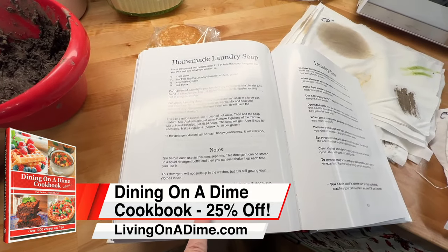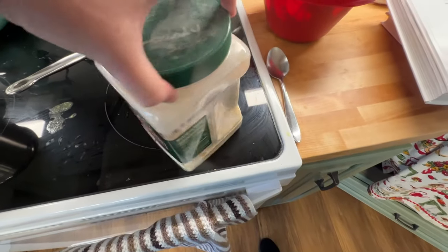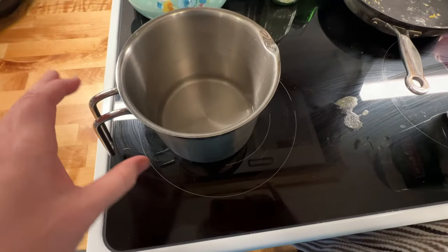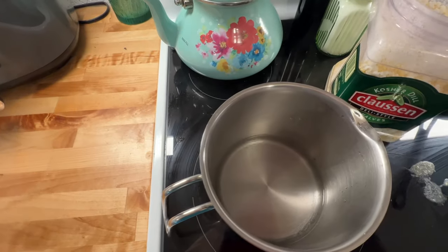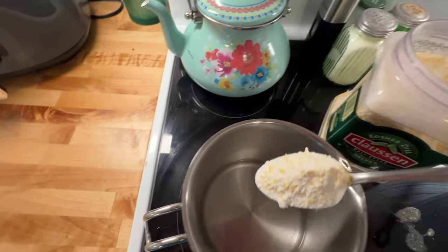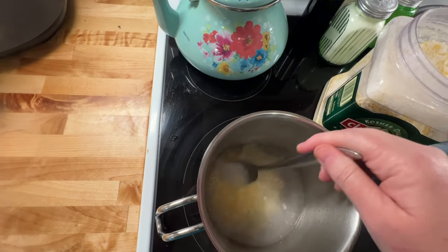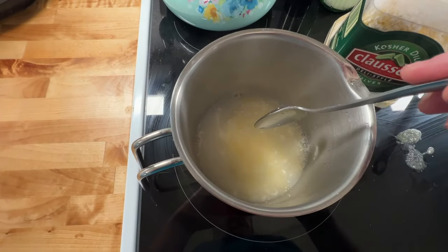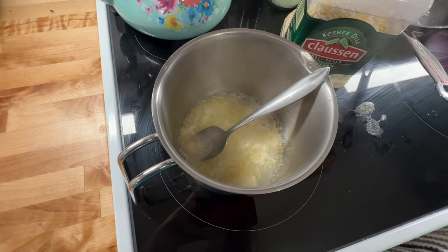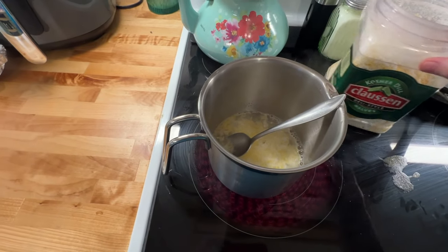The next test is the Dining on a Dime Volume One homemade laundry soap. I already have it made up, and since I'm doing liquid I've heated up some water to dissolve it. I'm going to bring it to a boil to dissolve it, then use it in liquid form to compare liquid to liquid.